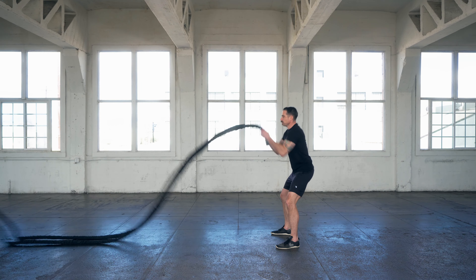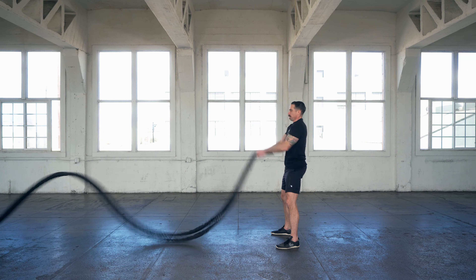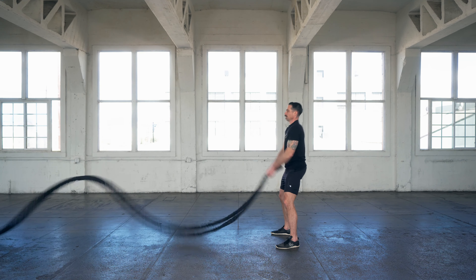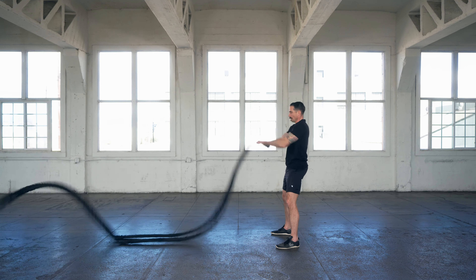Double vertical waves. With the double vertical waves, the typical mistakes are too much tension in the battle rope. Your hips are too far back and you have too much grip.